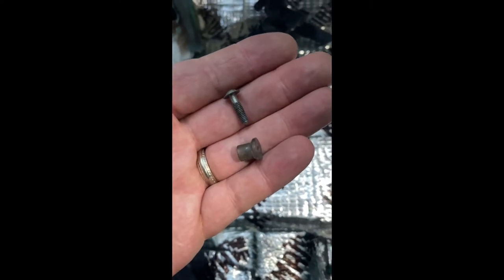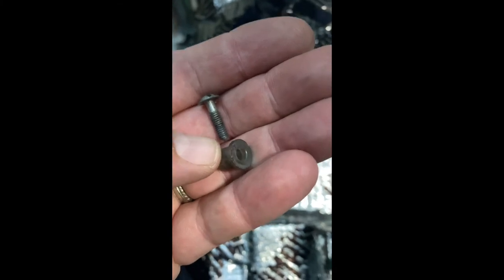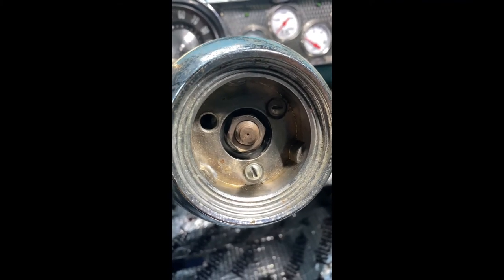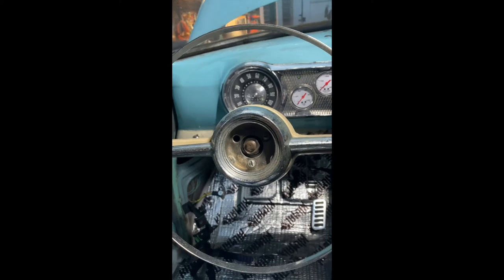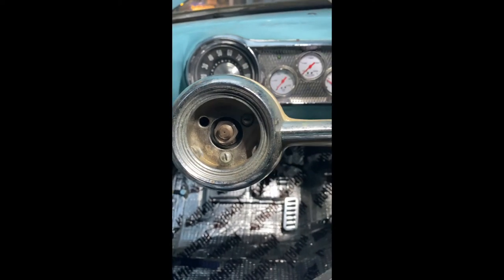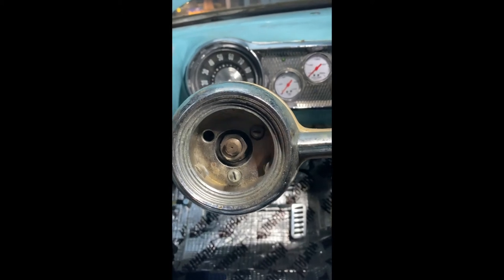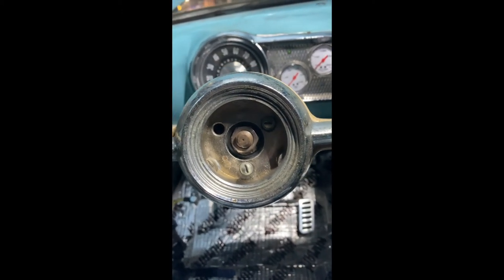With the horn ring installed, the last part is taking these plastic spacers, putting the screws into them, and then softly screwing that into the horn ring itself. I just found out these are your adjustment screws. You don't snug them down like everyone wants to — you want a little bit of wiggle room so that when you push on the ring, it activates the horn.